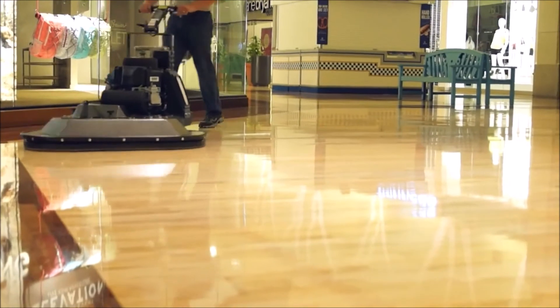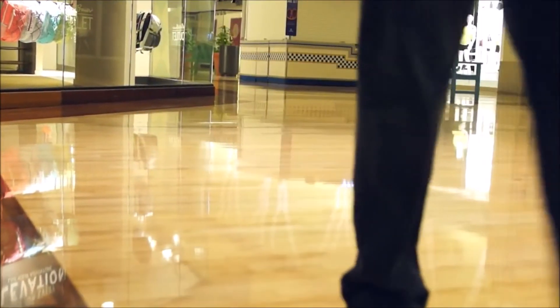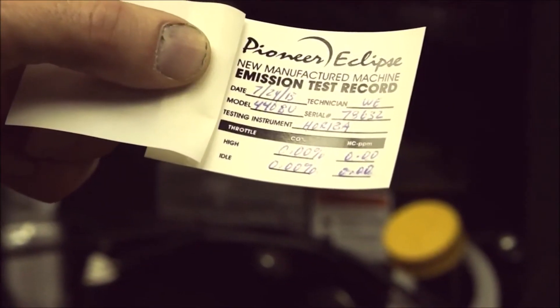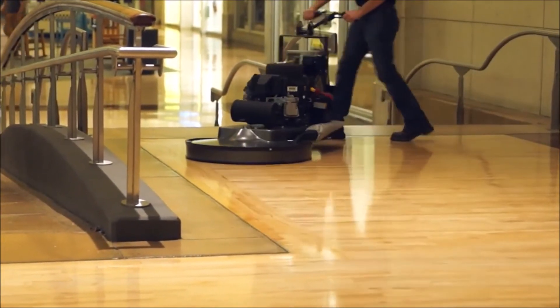First, carbon monoxide is a colorless, odorless and tasteless gas that is the result of incomplete combustion. At Pioneer Eclipse we go to great lengths to optimize the performance of our machines for indoor applications and to eliminate the risk of carbon monoxide poisoning.